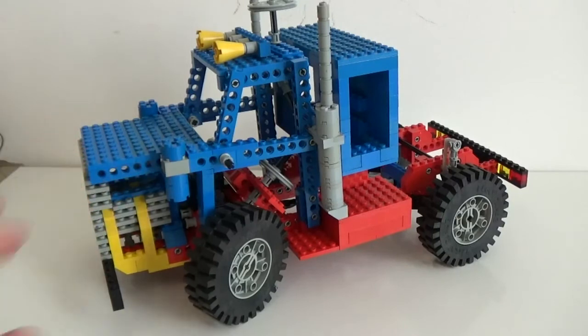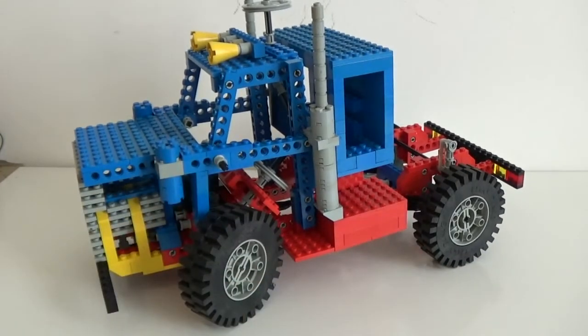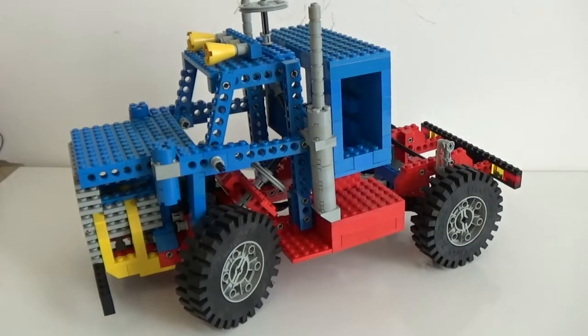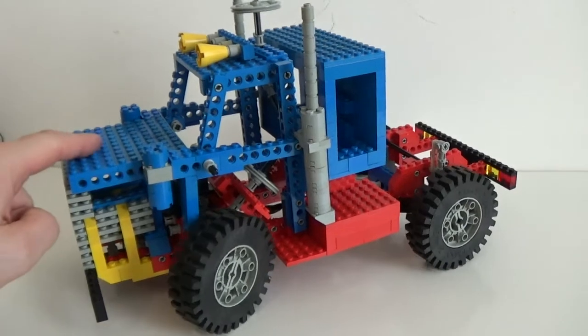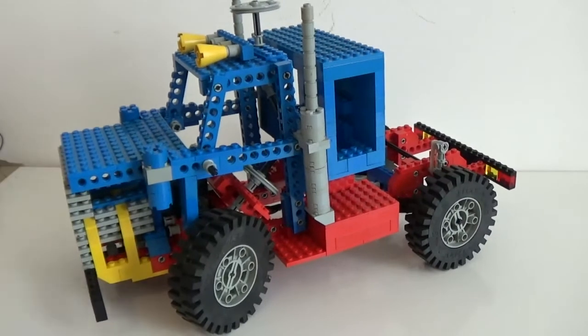It doesn't have as many features as some other Technic builds I've done in the past, but I think this is due to the nature of the build — it's a truck, so there's not really much more you can do other than a steering wheel feature and some suspensions on the back, unless you want to add power functions and start running it around with a joystick, which is something I'm planning to do.